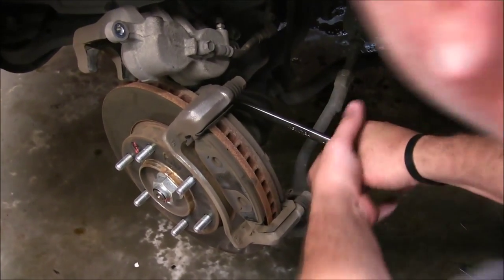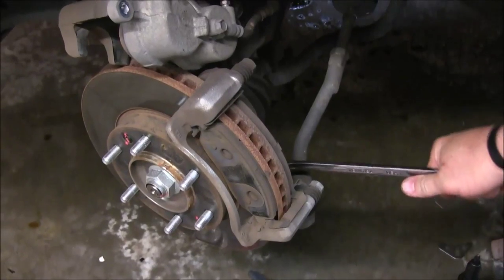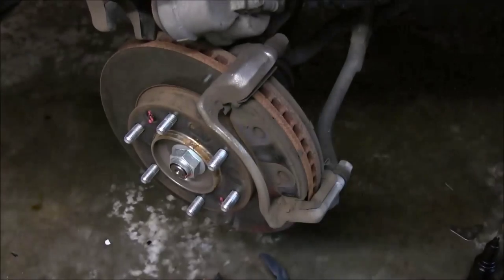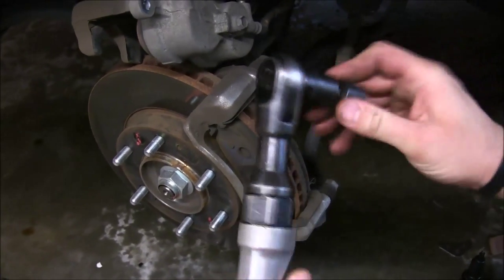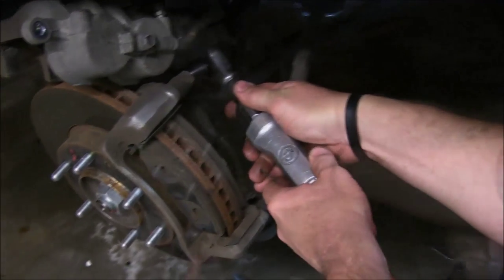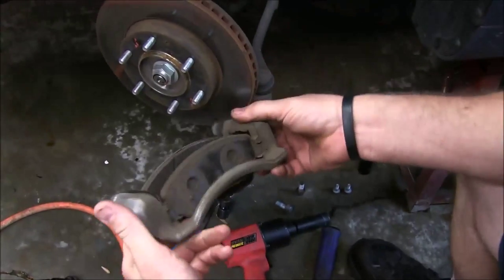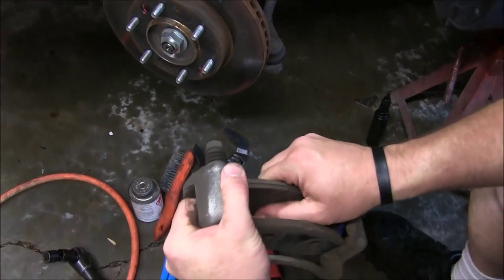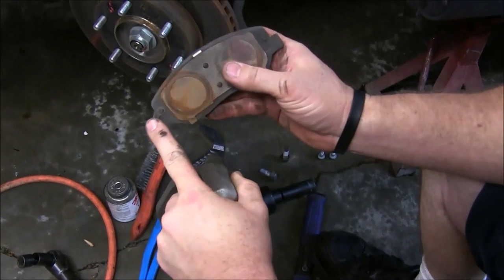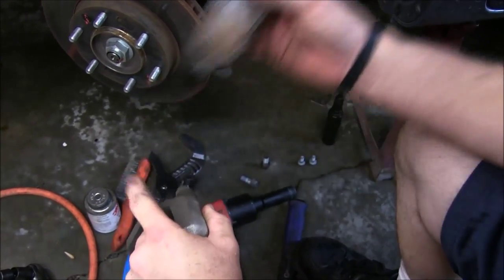Let me go ahead and break the bolts loose with a long wrench to start with. There we go. And now we have our air ratchet with our 17mm impact 3/8 swivel, and we'll go ahead and remove both of these. With the bolts removed, you can go ahead and remove your caliper bracket — it has both your old pads in it. Let's go ahead and slide these pads out of the way.